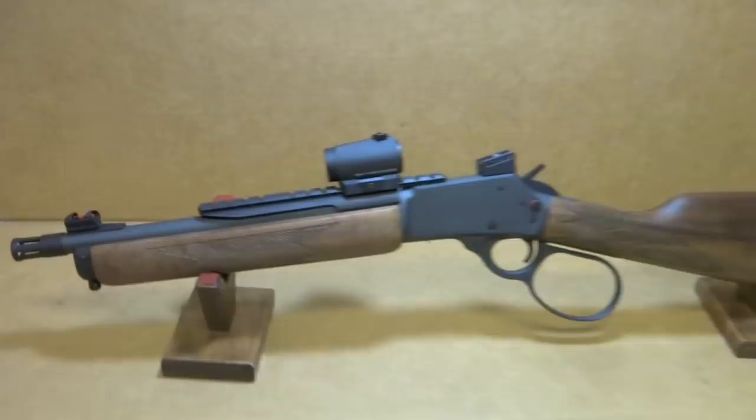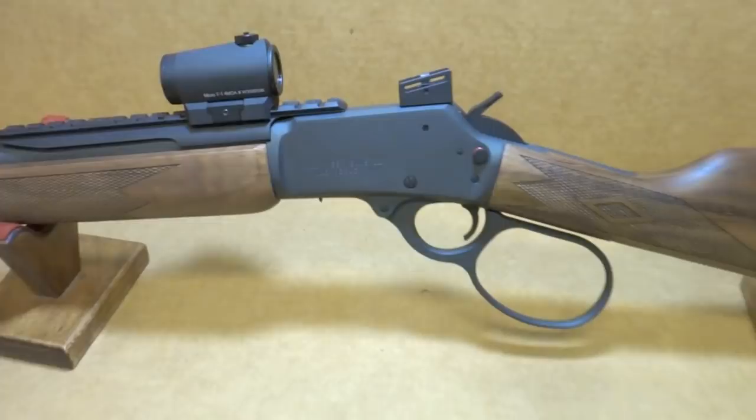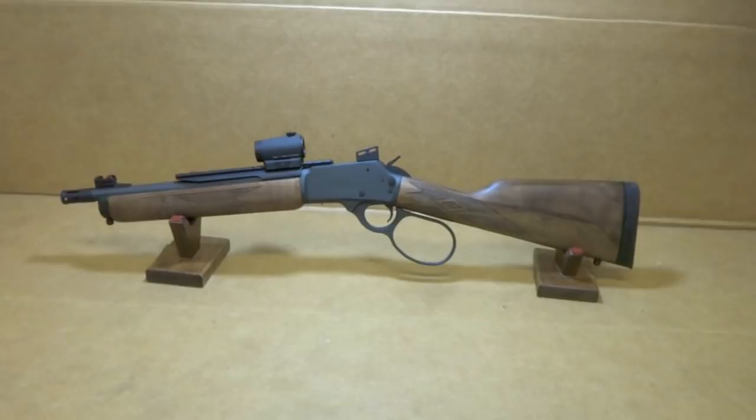But yeah, this thing turned out absolutely gorgeous. I almost want to buy it for myself. It is for sale — we're thinking about selling it, but then maybe not. We want to keep something as a floor model so when people come in you can actually check it out. Otherwise, we can never have these in stock.